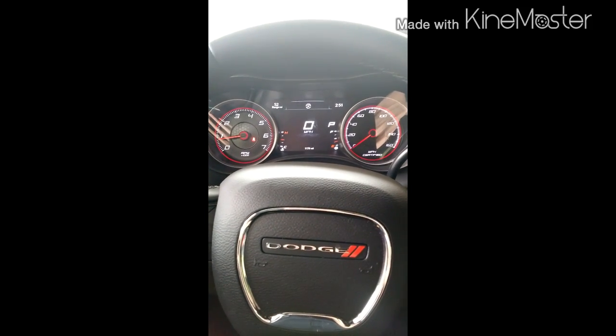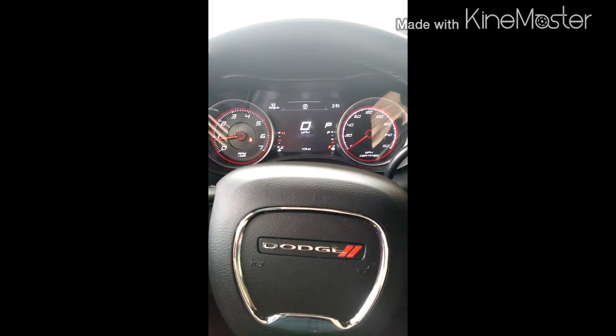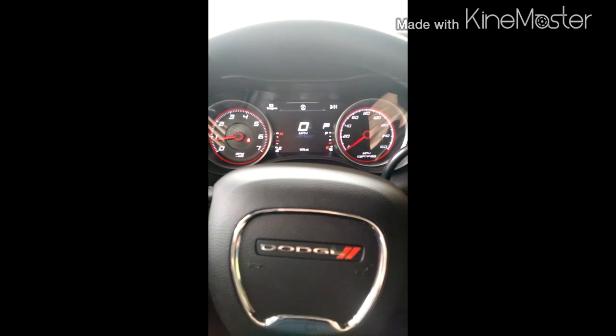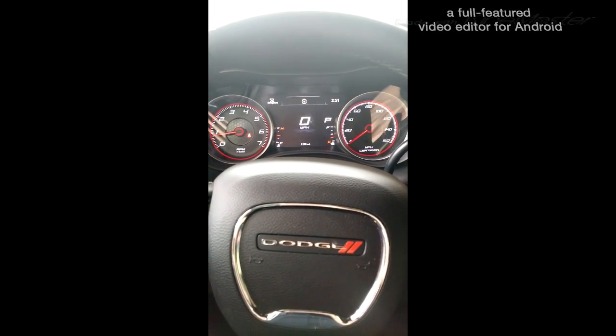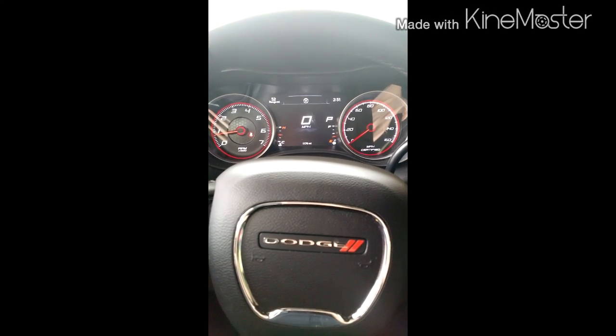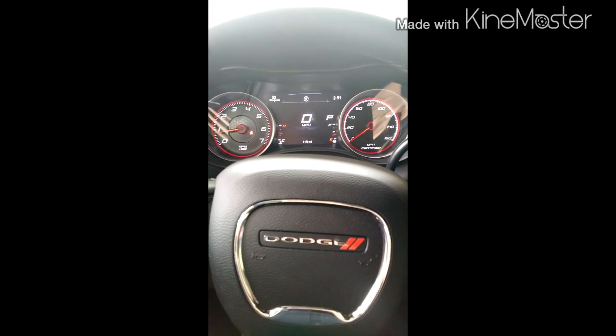In this video, I'm going to show you how to disable the seatbelt chime in a 2015 Dodge Charger. I know that it works as well in 2012 and newer models. It's possible it works for the older models as well.